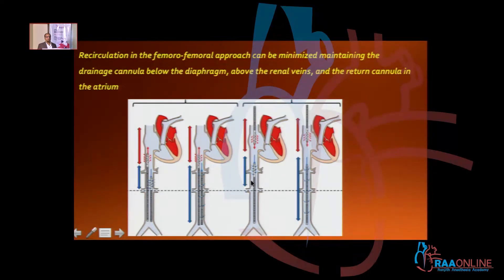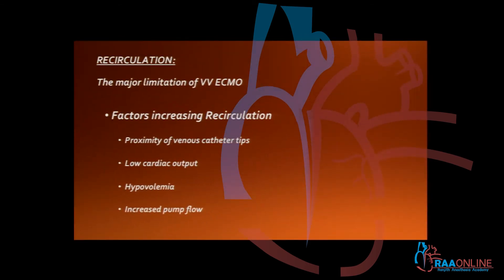If you are using a femoral-jugular approach, then there is no question of recirculation — only ensure the tips of both the drainage and return cannula are a little bit far away. Recirculation is one of the major limitations of VV ECMO. Now, factors which increase the recirculation...